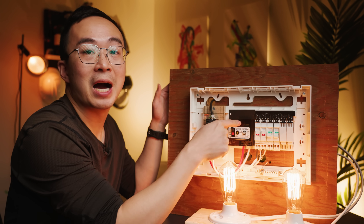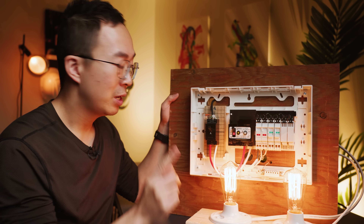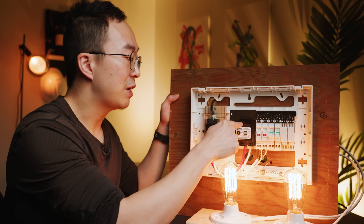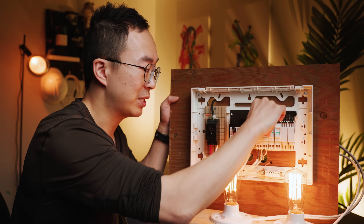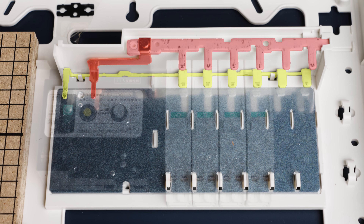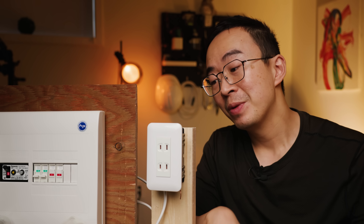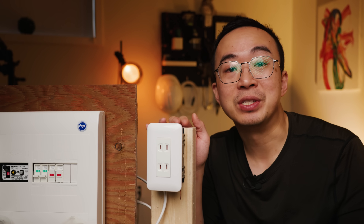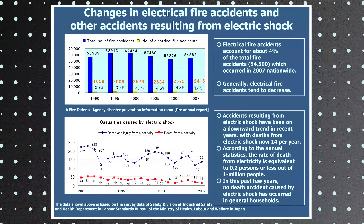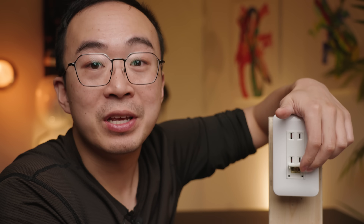In North America, we put GFCIs only in the most dangerous locations like bathrooms and kitchens, because water and electricity are a bad mix. The problem is that only some locations are protected. That's why Japan placed the GFCI in their electrical panel to protect all outlets at once. This panel is made by Panasonic — a pretty common layout for Japan. The main breaker is here, then the GFCI which monitors all the individual circuits. If I unplug everything, you can see how a metal bus bar connects it all together.